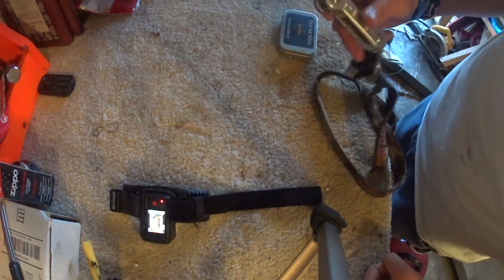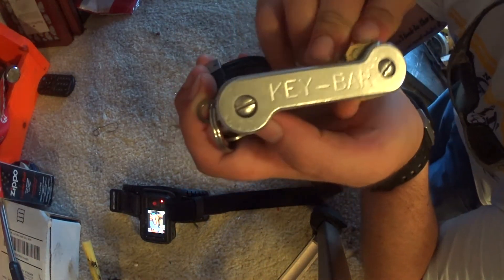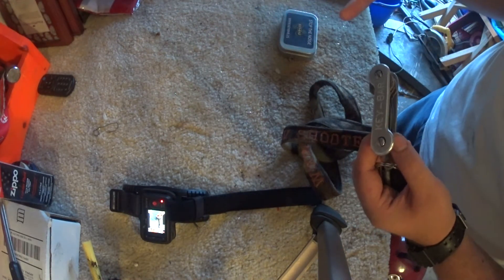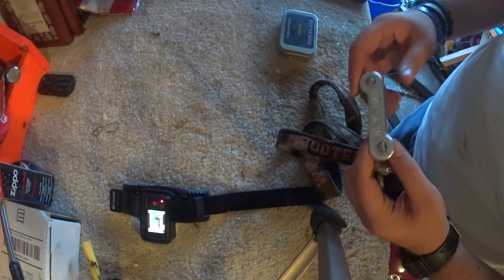What's up guys, today's just gonna be a product review on the Key Bar. I got a new camera — it's kind of like a fisheye, it's an action camera, but it's HD. Let me know how you like it.